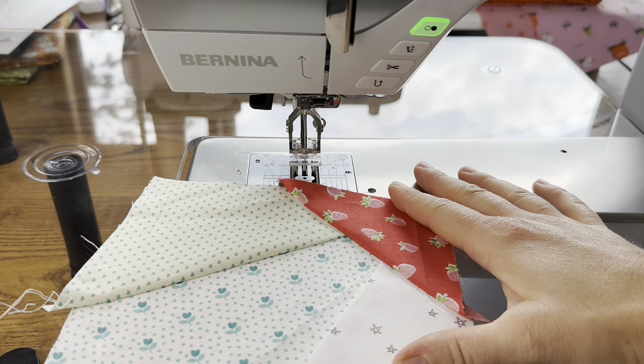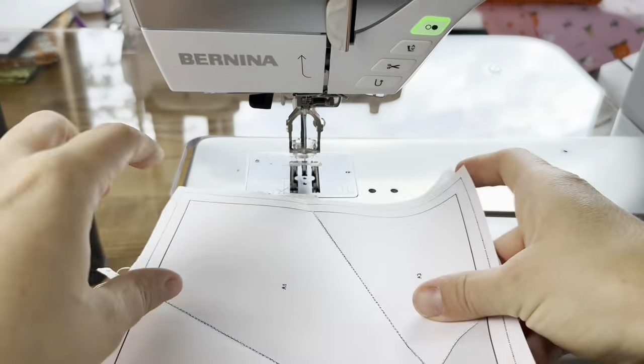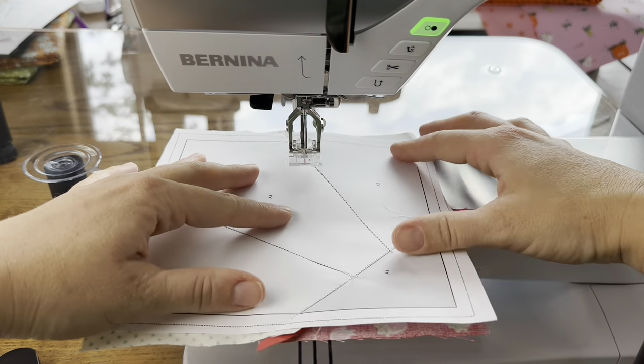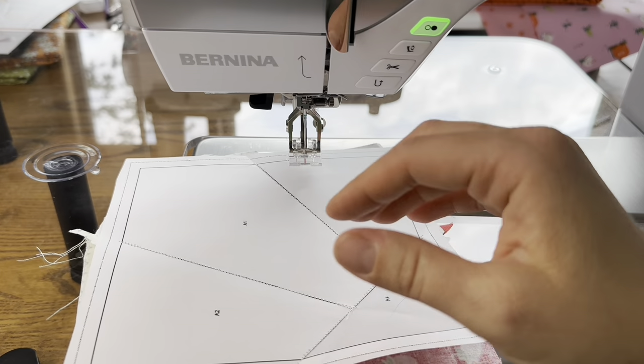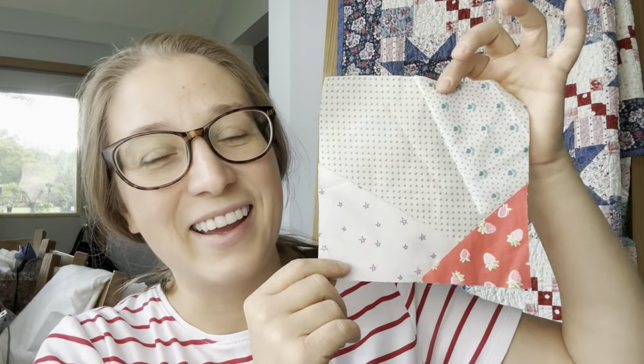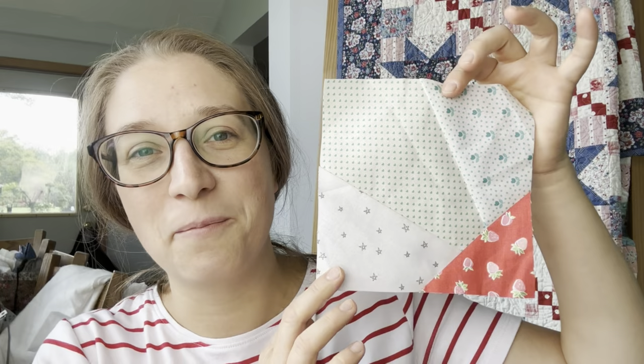This is made. We're gonna take this and trim all around the entire block on the dotted line, and we'll be left with a really nice block. I hope you found this tutorial helpful. If you have any questions, please let me know. Foundation paper piecing is a wonderful skill that I think every quilter should give a try — and the advanced blocks you can make with this are just amazing. Here's the block we made today, and again, if you have any questions just let me know. Thanks for following along!